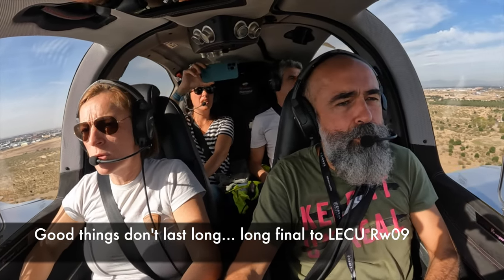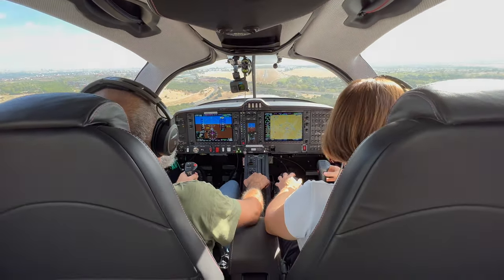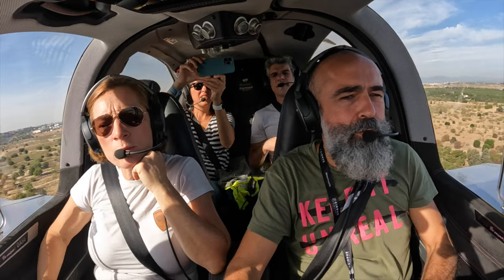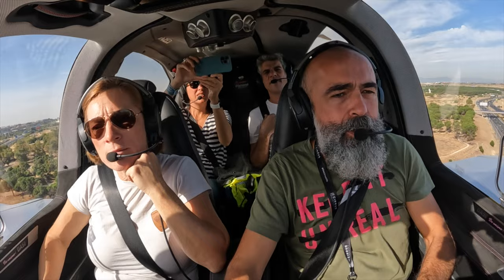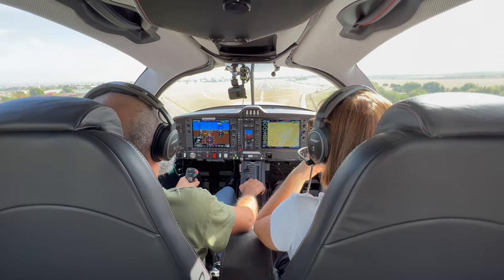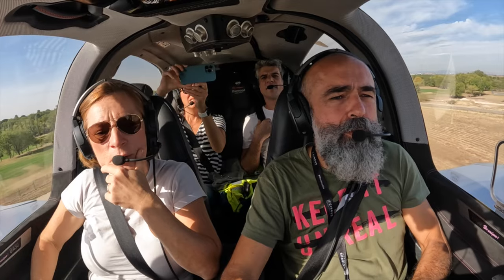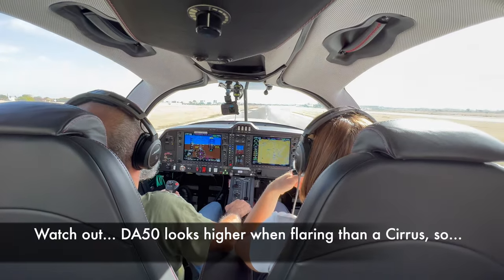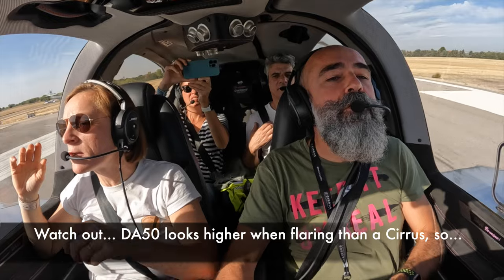18 knots is good. Traffic, 1 o'clock high, 1 mile. Oscar Echo Víctor Sierra Oscar, runway zero nine, cleared to land. Runway zero nine, cleared to land, Oscar Echo Víctor Sierra Oscar. Approach speed is good. A bit of power please — yes, we're a bit high. Now we're on the glide. A bit more speed, a bit more power — just a tiny bit. A bit more power, we're getting too slow. Now power idle. Flare a little. We're down already — it's fine, we're already landing. Just put the nose down.